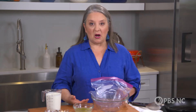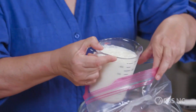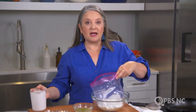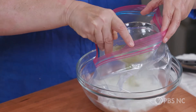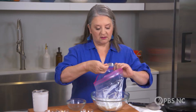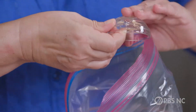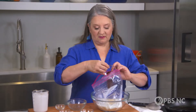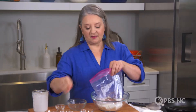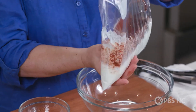This flavor-packed brine, you're gonna start the day before, and it all comes together in a baggie. We're gonna start with delicious buttermilk, and to that I'm gonna add the juice and zest of a lime, brown sugar, salt, ground black pepper, onion powder, garlic powder, chili powder, and some smoked paprika. Just take this and massage it a little bit to help those spices dissolve and get mixed in.